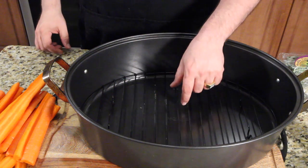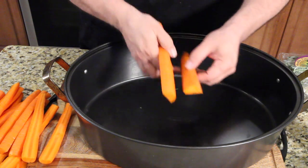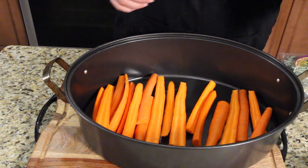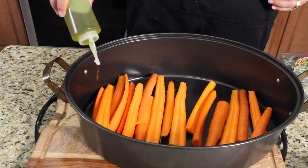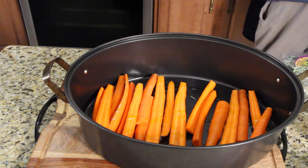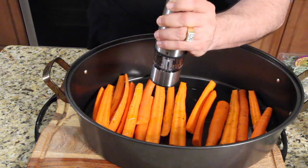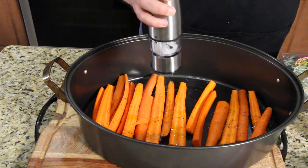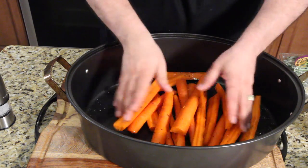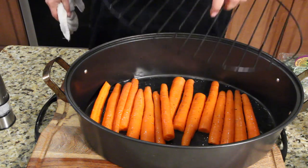Make sure your roasting pan has a rack — remove the rack and lay out your carrots. Just throw all your carrots in there; don't even lay them out nicely. Then add the oil to prevent the pan from sticking and get a little bit of oil on the carrots. Put some salt and pepper on the carrots, toss them around to get them all coated with the salt, pepper, and a little bit of oil. Then get your rack back in there.